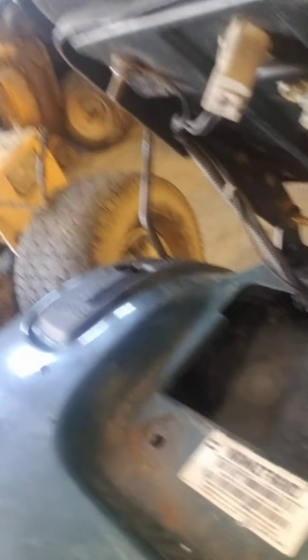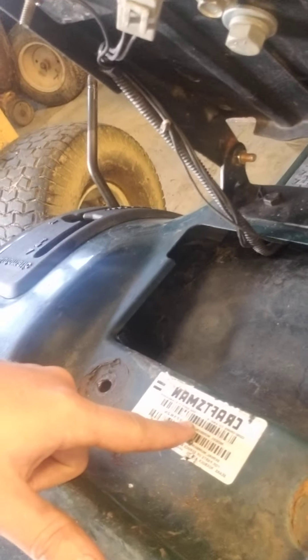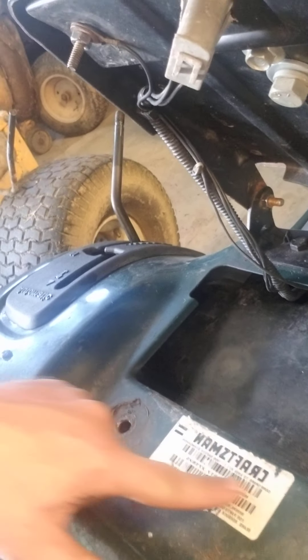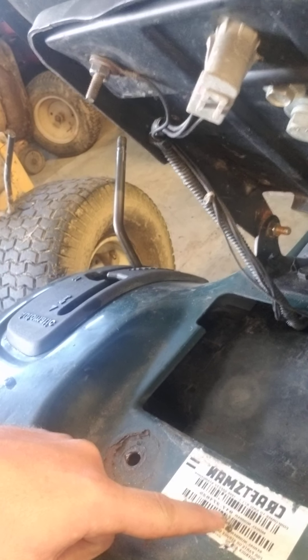Alright, so this is a Craftsman riding lawn mower. As you can see here, the plate is always located under the seat. It should have the model number — this one is 917. Most Craftsmen start off with a 917, though not all of them.